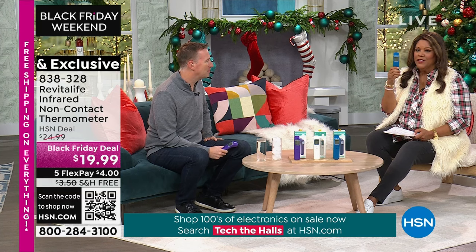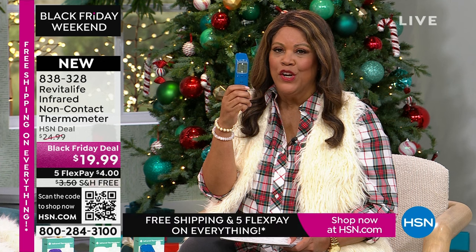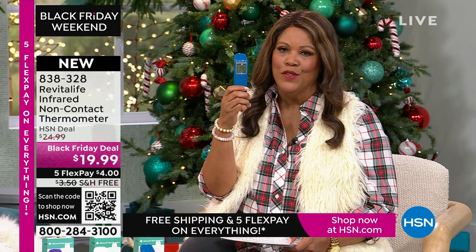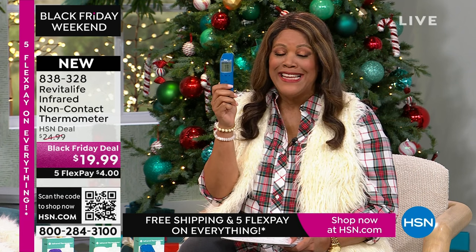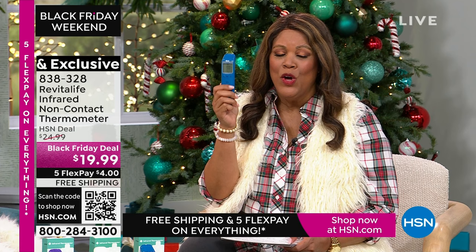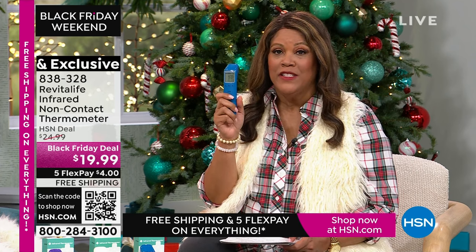You didn't have to put anything underneath the tongue, nothing shoved in your ear. And babies are the worst. They come in fun colors and this is an insane deal — $19.99 to be able to get what the doctors use.